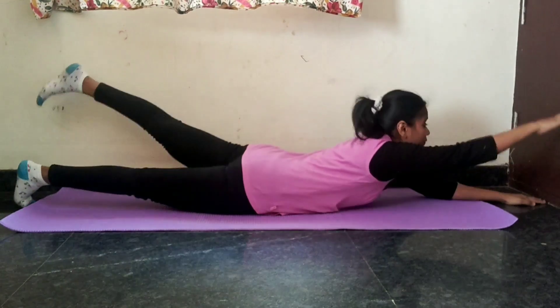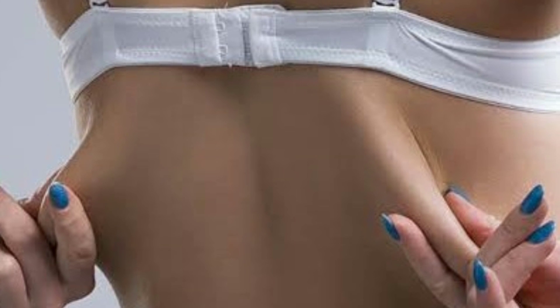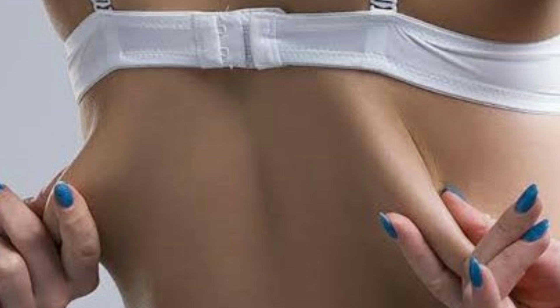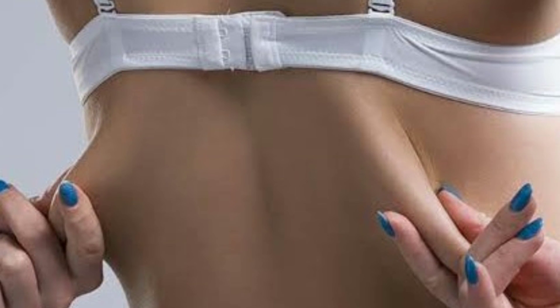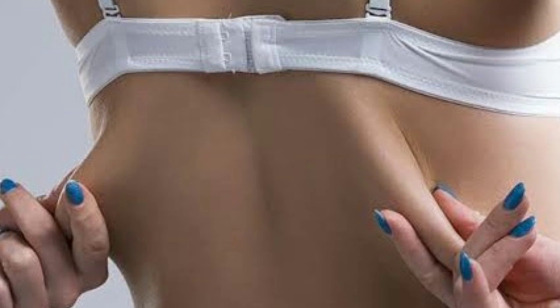We have 3 types of back fat: upper back fat, mid back fat, and lower back fat. Ladies, I am going to show the strap on the innerwear on the back side, targeting the upper back fat.